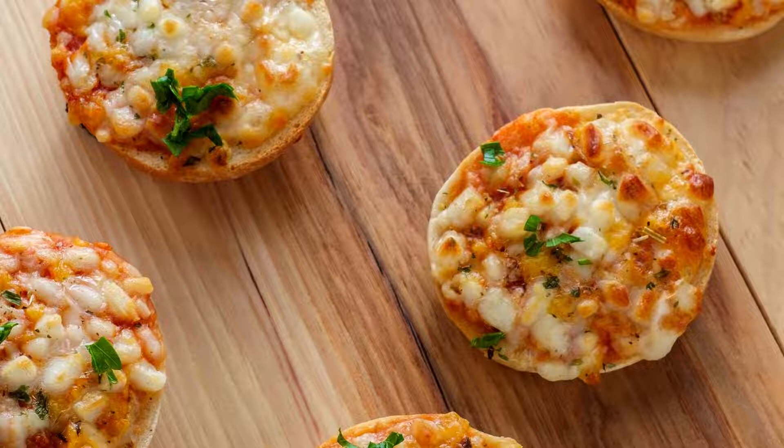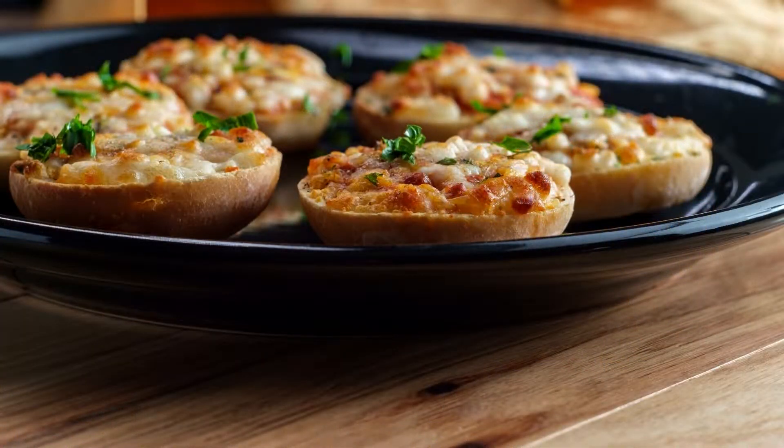Now we will see how long it takes to cook bagel bites in a microwave oven. Here is a summary of why we want to buy bagel bites: every portion contains 7 grams of protein; it is a fun and easy snack for both adults and children; it contains pepperoni, sausage, and cheese with tomato sauce as toppings; the package comes with a tray ready to put into the oven; and the food contains no high-fructose corn syrup.